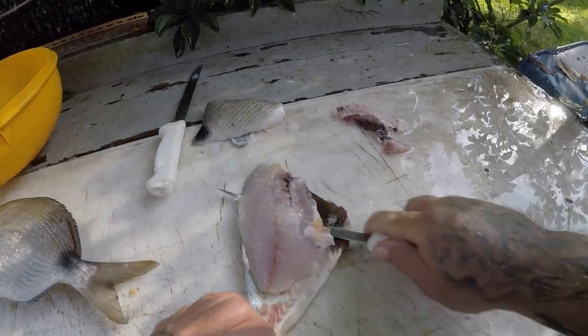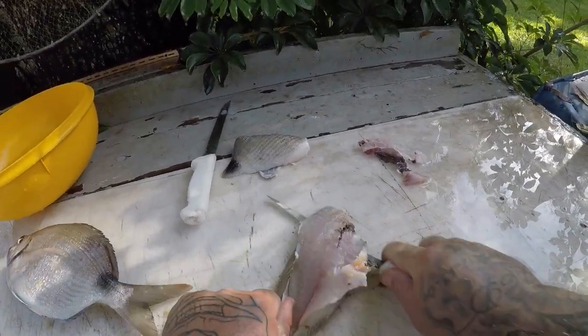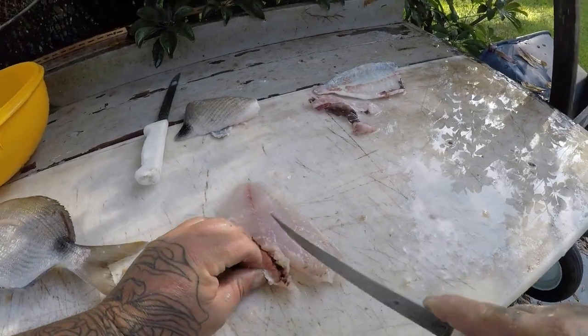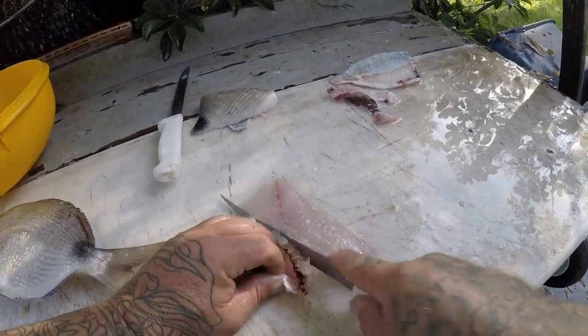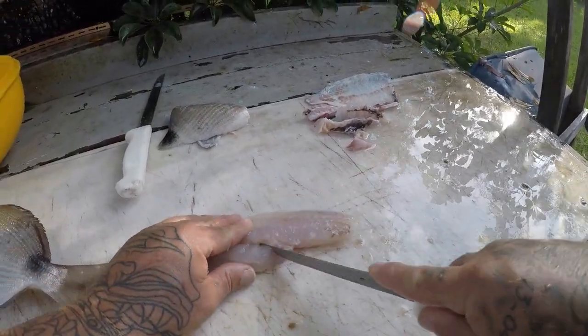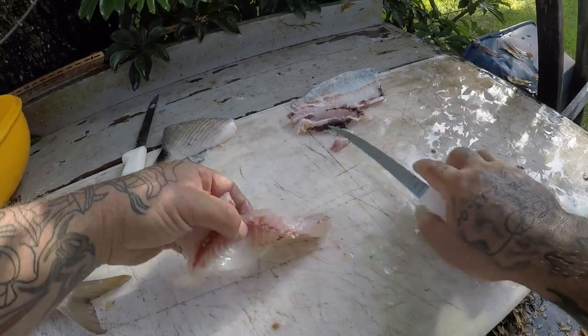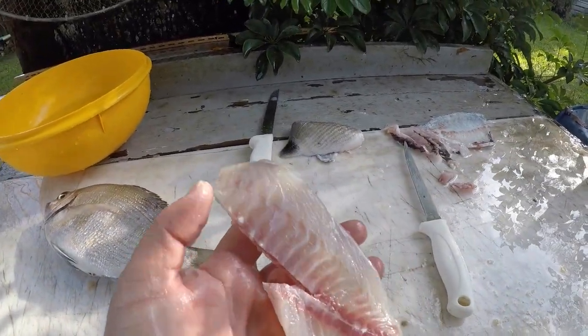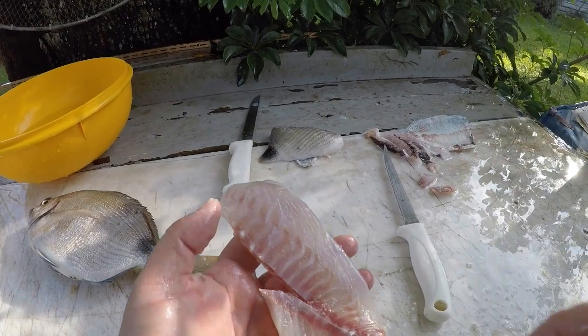Alright, we go to the next fillet. Feel for the pin bones. There you go — it's a finished product. And that is a tasty, tasty, tasty fish.